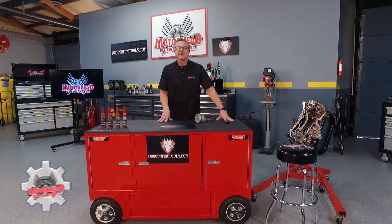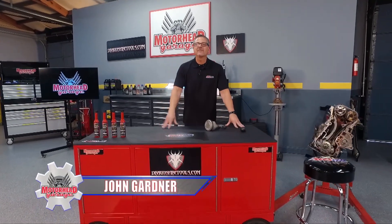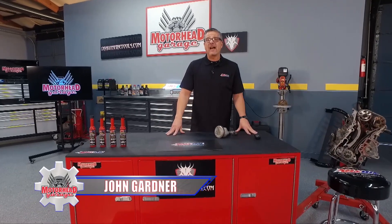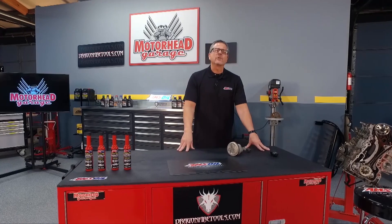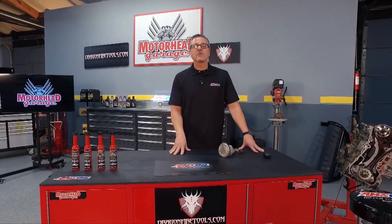Well, drop the remote — you found the right show. This is Motorhead Garage, presented by DragonFireTools.com. Nicholas Otto invented the four-stroke cycle engine back in 1875. That's a long time ago, and it's still around today. Let's talk about the four-stroke cycle. Welcome to this Amsoil Tech Tip.